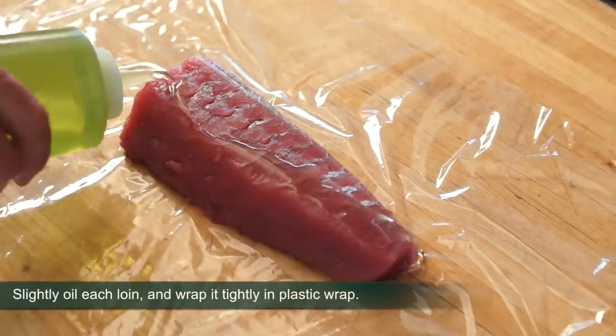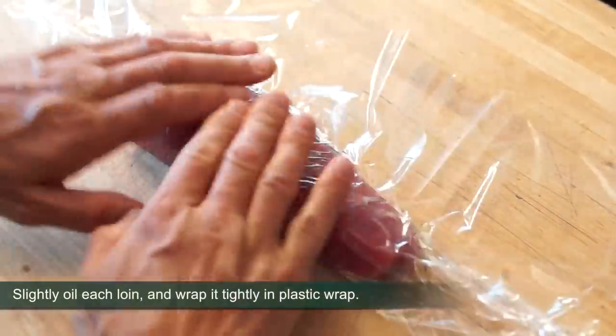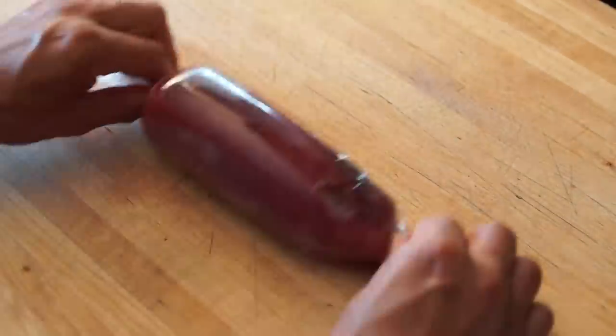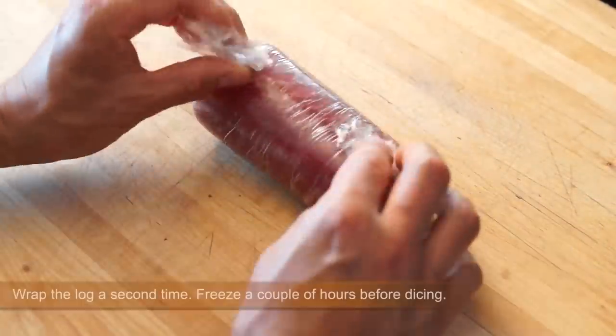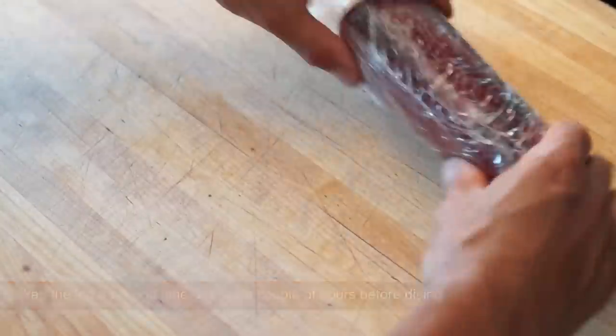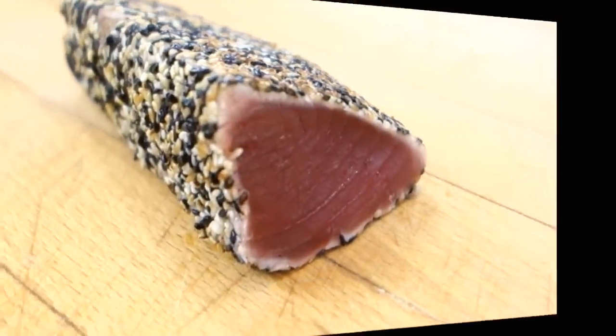Slightly oil each loin, wrap it tightly in plastic wrap and freeze for a couple of hours before dicing. This technique can also be used to make the perfect sesame crusted seared tuna.